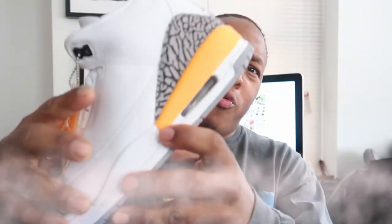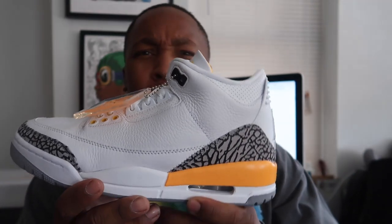I have a review for you guys. I have these things right here — the Jordan 3 called Laser Orange. This shoe, my brother, actually hasn't released yet, so this is an early review for you guys.